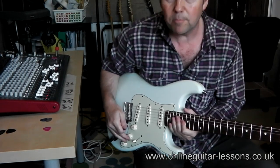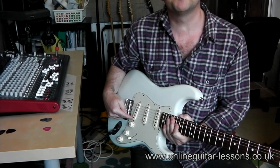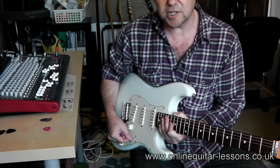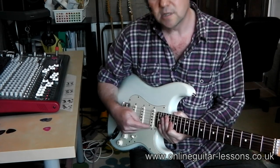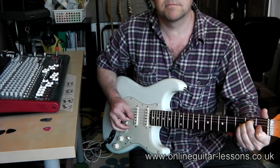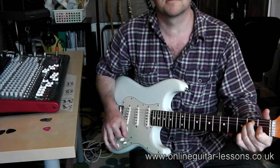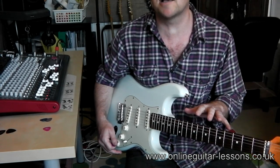Basically this position here is for the bridge pickup. There are five positions — let's look at number three and number five. Number three is in the middle, so that does the middle pickup; number five does the neck pickup. So the difference in sound is basically neck pickup, middle pickup, bridge pickup.